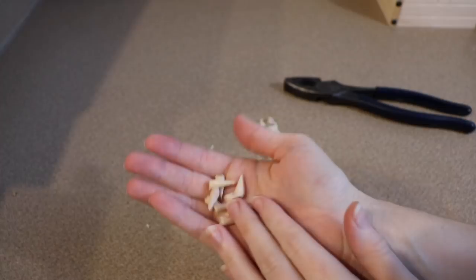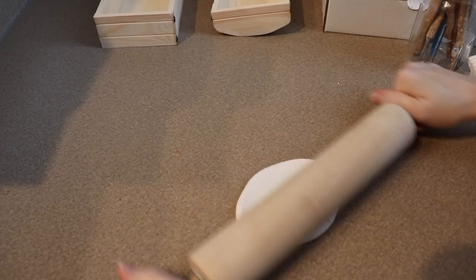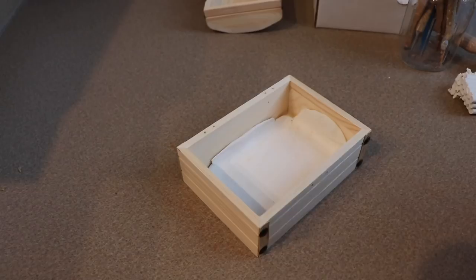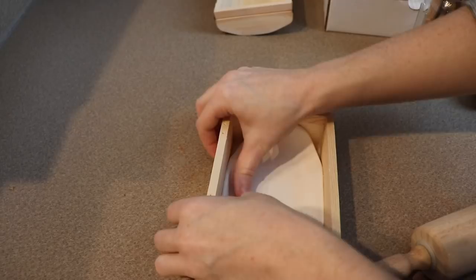Now we can move on to adding the clay for our mimic box. The first thing I'm going to do is take my rolling pin and roll out a bunch of clay so I can line the box with a layer of clay. The type of clay I'm using is Original Sculpey — it's a type of clay that bakes in a normal kitchen oven. Because I am working with some wood here I will have to baby it when I get to the baking part.